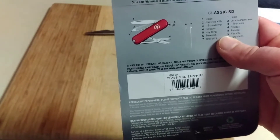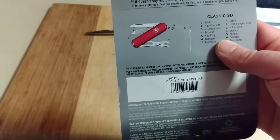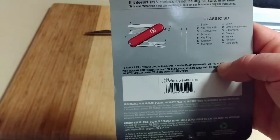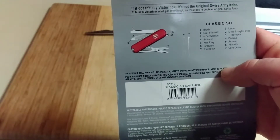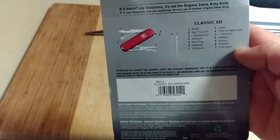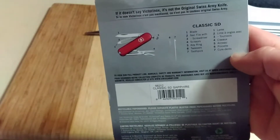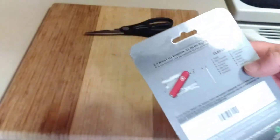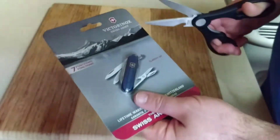Scissors, key ring — I don't know how they call that a function, but it's a key ring — tweezers, toothpick. There's some different type of text, I don't know if that's a different language, but it's pretty simple in box. I'm not going to drag this video too long here, so we'll just cut it open and be done with it.